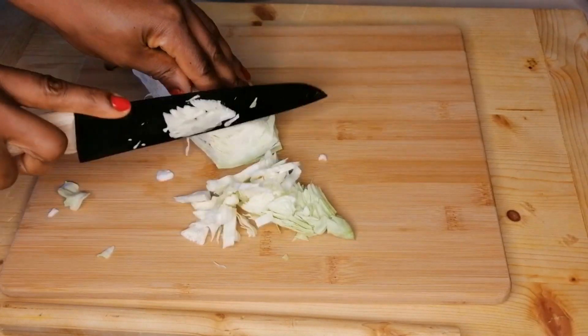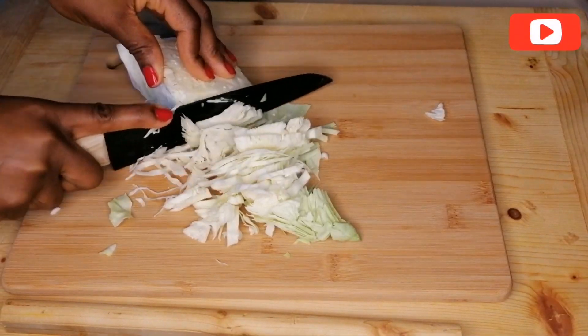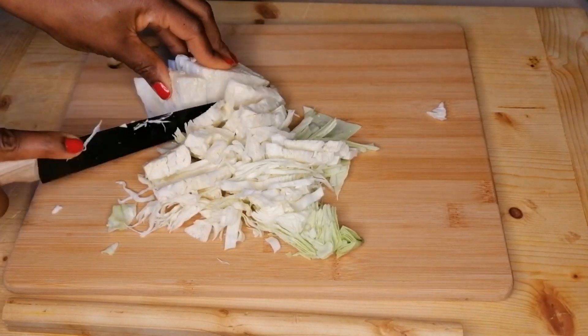If you're interested in this video keep watching, and please do watch to the end. After watching, please don't forget to give the video a thumbs up and to share with your friends and family.